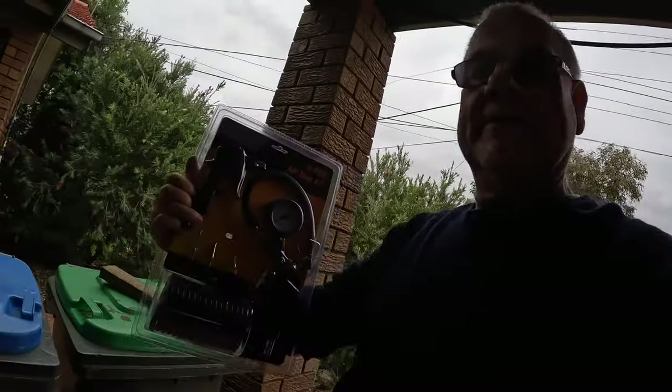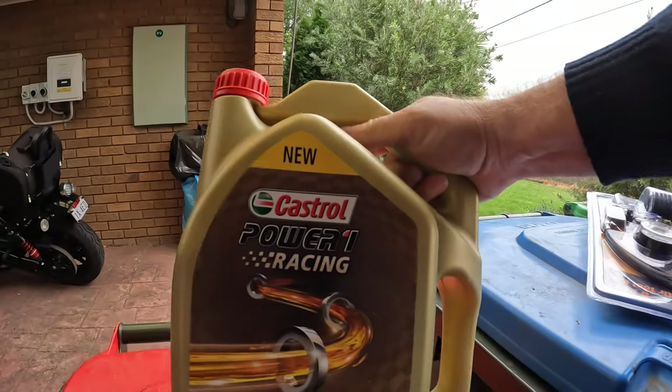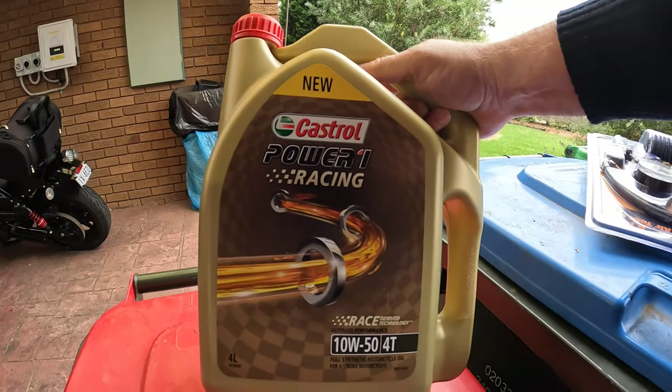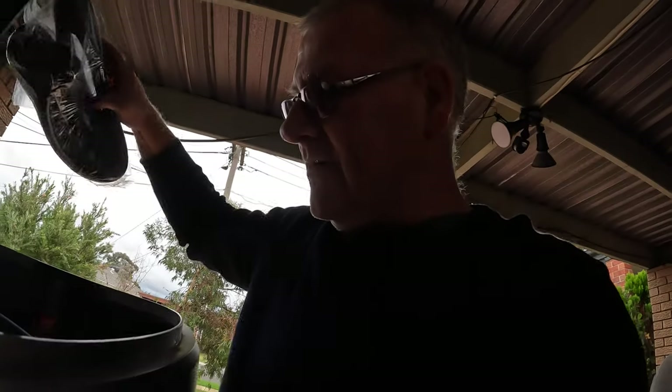It's that time again — the old KTM needs an oil change. I've been picking up a few bits and pieces at the AMX Superstore. The last time I did an oil change, I put in Motorex. This time I'm going for what I like: Castrol. This is a Power 1 T4 10-50, full synthetic. You know you're buying a quality oil with Castrol.